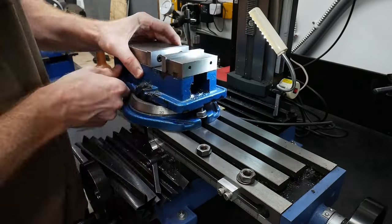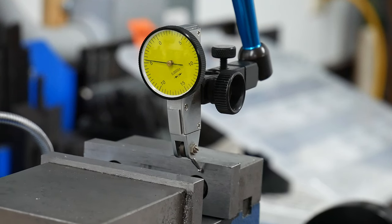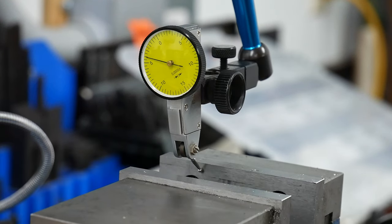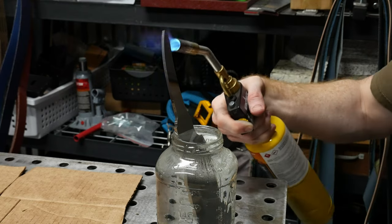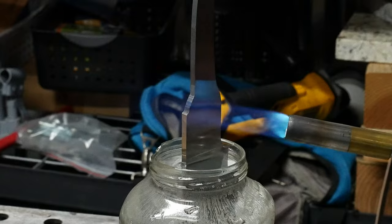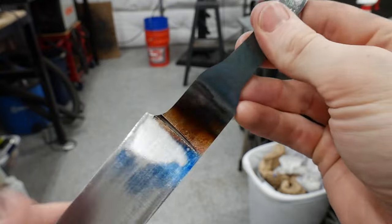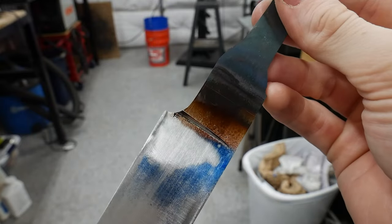I'm going to be using my mini mill to mill in my shoulders, so step 1 is to get my vice mounted and squared up to the spindle. To make this operation easier, I first draw temper or blued back the tang and Ricasso. I'm shooting for a straw color at the front of the Ricasso, and I'm keeping the cutting edge submerged in fluid so as not to soften it.